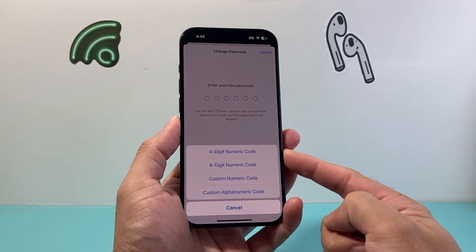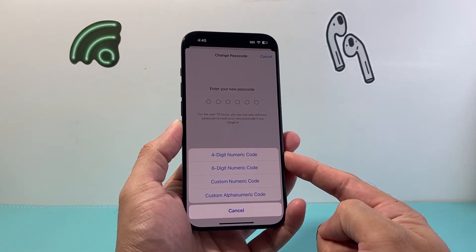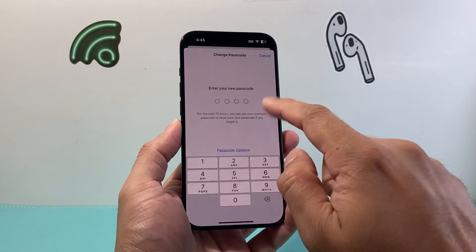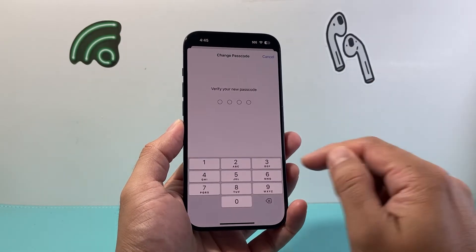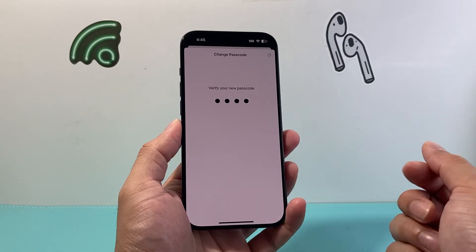If you click on that option, you'll see the option to switch over from a six-digit to a four-digit numerical passcode. So I'm going to click on that, and as you can see I now have four digits. I'll put in a four-digit code here — make yours more complicated than what I'm just putting in as a demo.